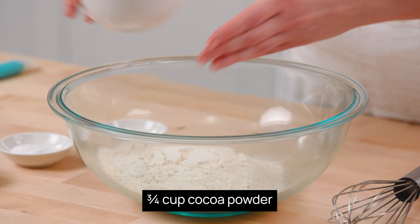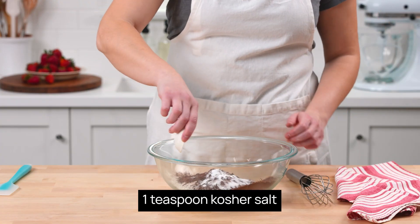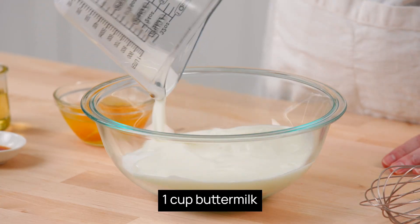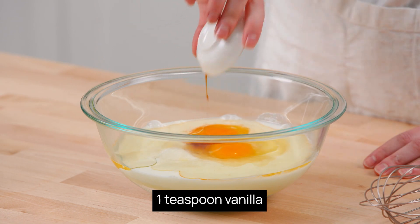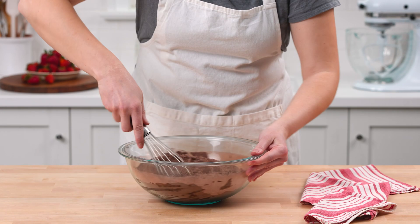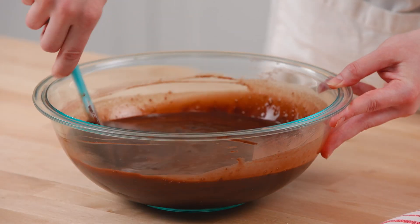Whisk flour, cocoa powder, baking soda, baking powder, and salt together in a large bowl. Whisk sugar, buttermilk, vegetable oil, eggs, and vanilla together in a separate large bowl. Slowly whisk the buttermilk mixture into the flour mixture until just combined, then add the coffee and mix until combined.